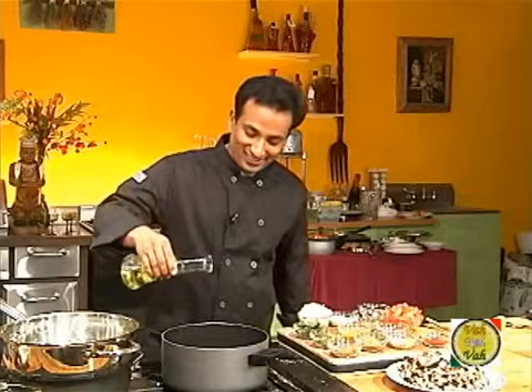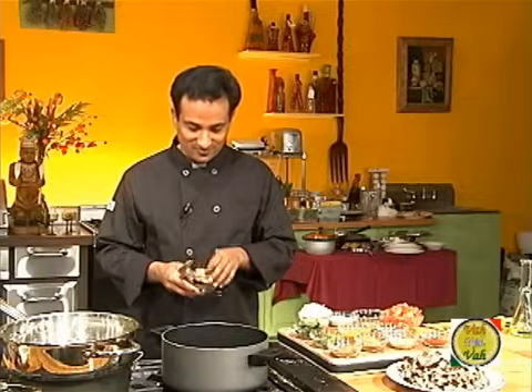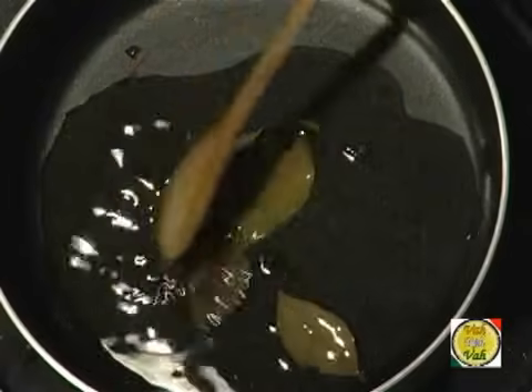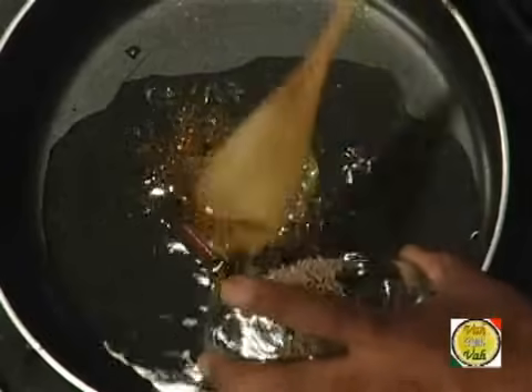As usual, take some oil in a pan. Add whole garam masala. If you don't like whole garam masala coming in your mouth, you could use garam masala powder at the last step, just before you finish the dish. But I like to use whole garam masala because the nice flavor that starts the dish inspires me to cook with a lot more interest. Then add half a teaspoon of cumin seeds.